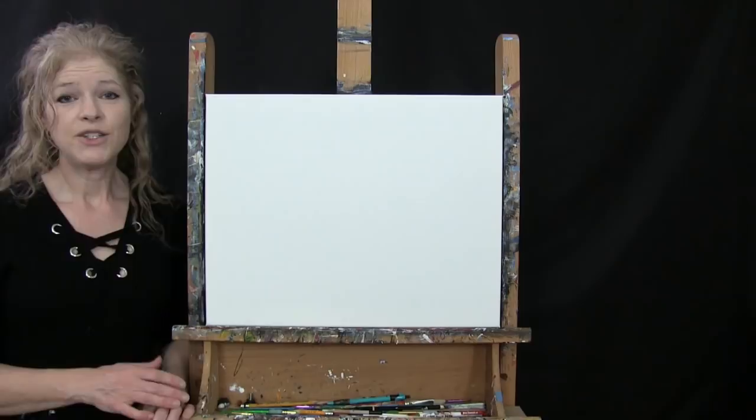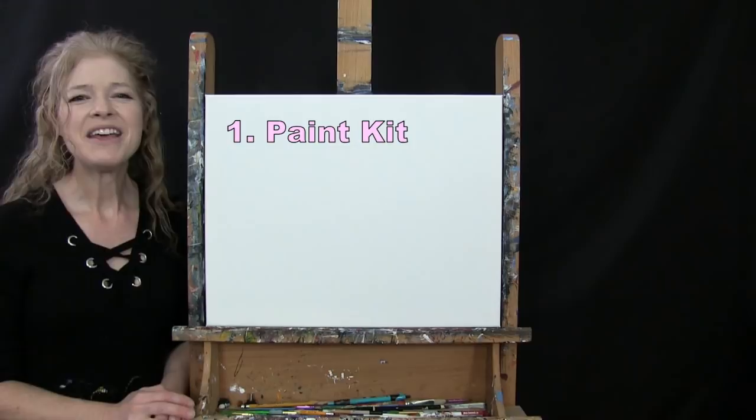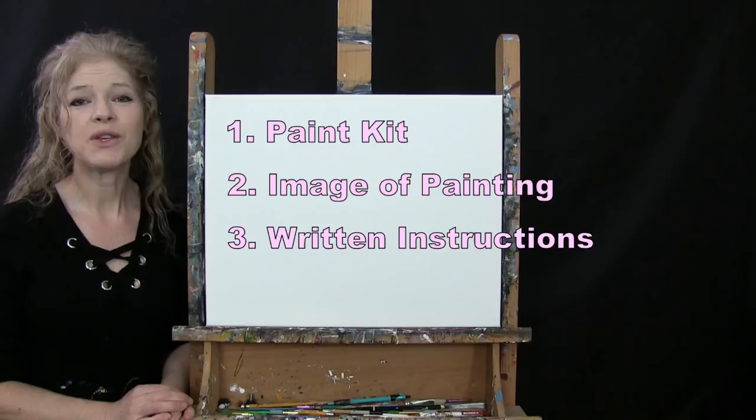Down below this video in the description, I provide you with a couple of additional resources. One is a link to purchase the same paint kit I'm using. There's also a link to download a free image of the final painting you can print as visual reference, and written step-by-step instructions as well. That's all we're going to need today.